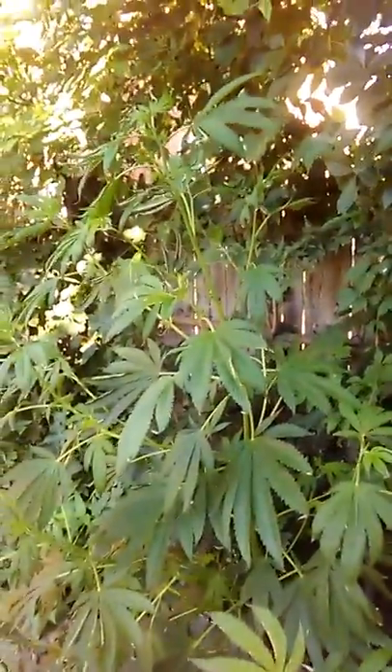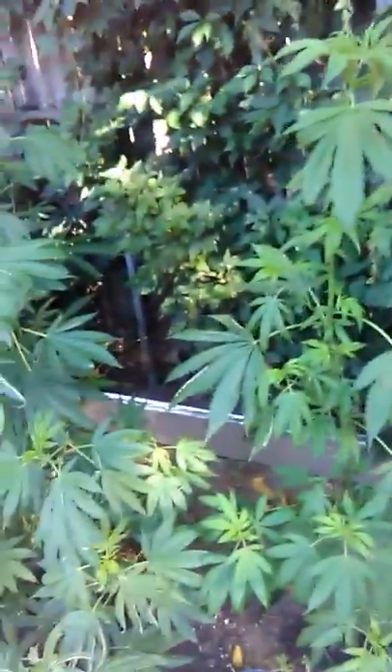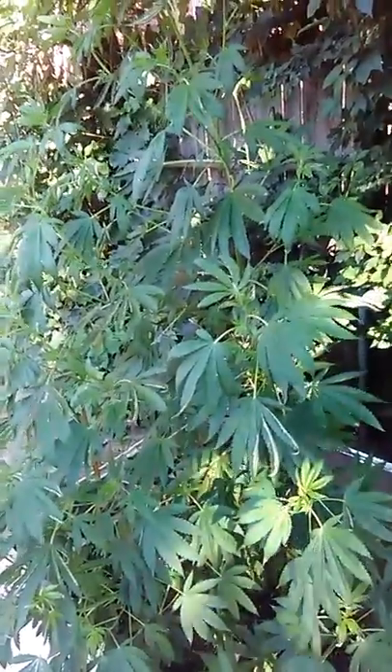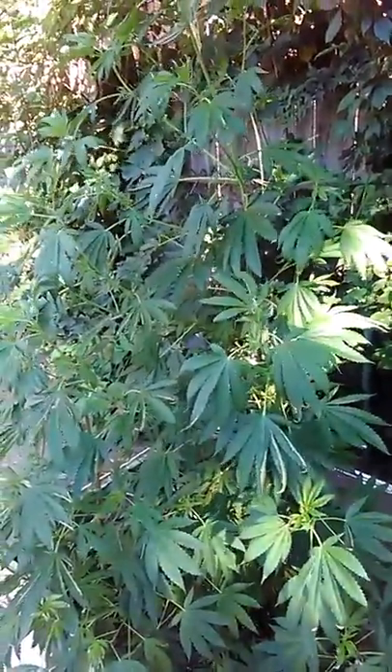I'm out here about to trim my plants. The crazy part is look how big it is and I have no buds yet, but it's a girl. I have three female plants — this is my little third one. But the main story is: did I put too much dish detergent on it? Did I kill my buds, did I kill my plant? That's the question. Someone get back at me and let me know what to do.